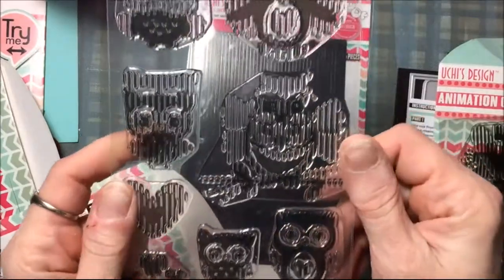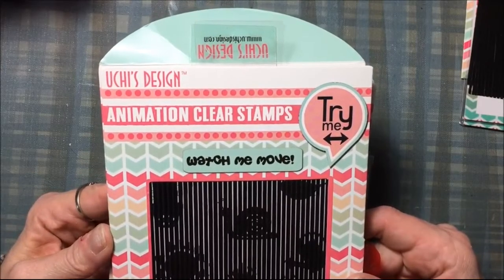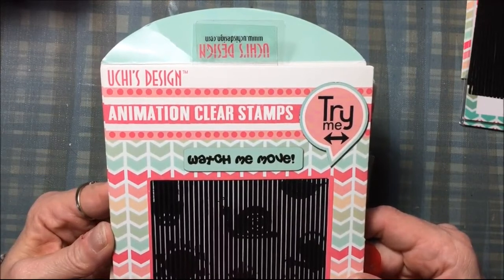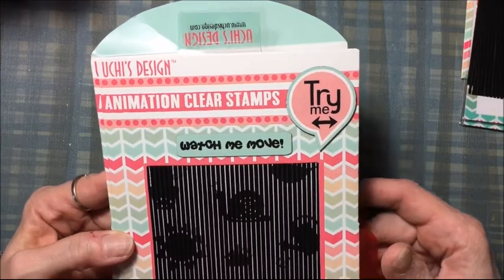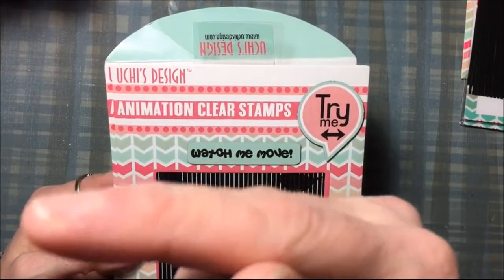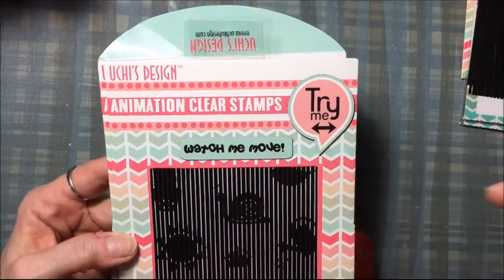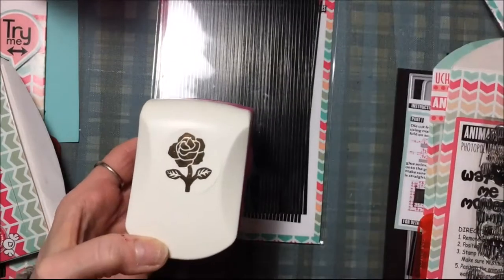This is the same company that designed the flamingo stamp set for Simon Says Stamp's kit of the month — the May kit. I will link to my video where I show that stamp set; there will be an avatar right here that you can click.